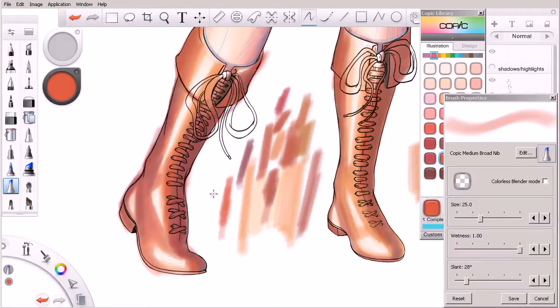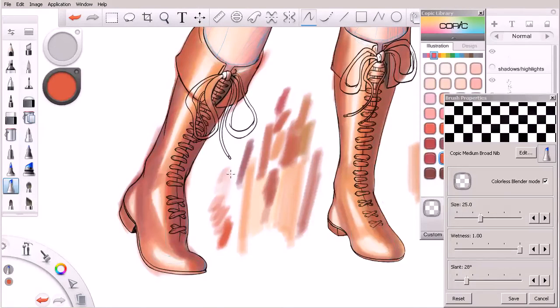As you can see, my blender is fairly dirty. That got pretty saturated pretty quick, so I'm actually going to undo back a couple of times. I don't even think I had my colorless blender on — let's go ahead and try that with the blender turned on. A lot of times I'll get in a little bit of a hurry and I'll think I've enabled it, and it's actually not. Just all things you should be aware of when working quickly with these markers.